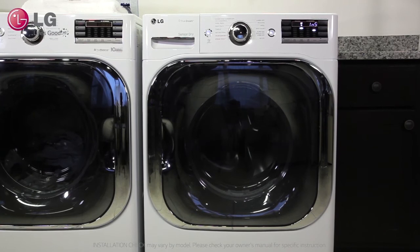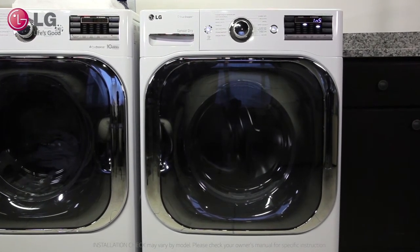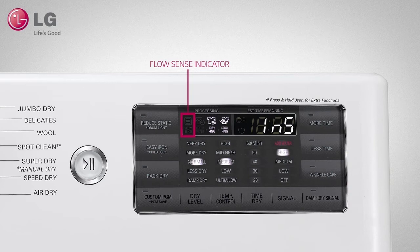The dryer will start the test which will run for approximately 2 to 3 minutes. Do not interrupt the test cycle as this could result in the wrong results. During the test cycle, monitor the FlowSense display on the control panel. If no bars are displayed when the cycle ends, the exhaust system is okay.